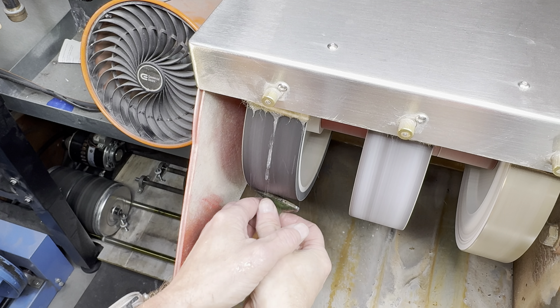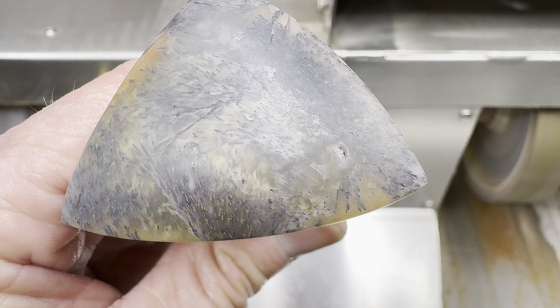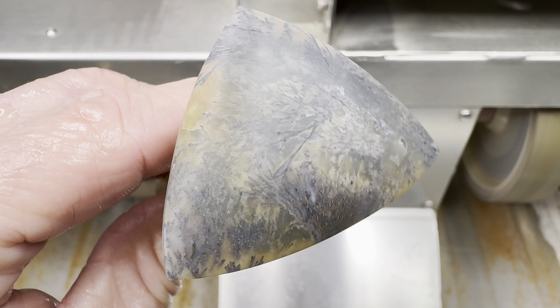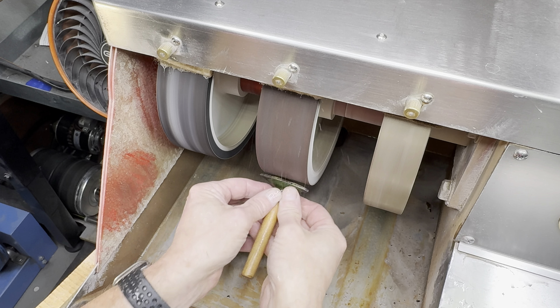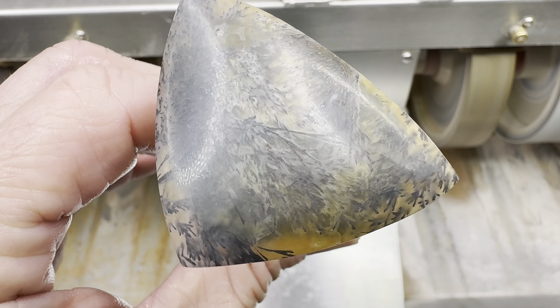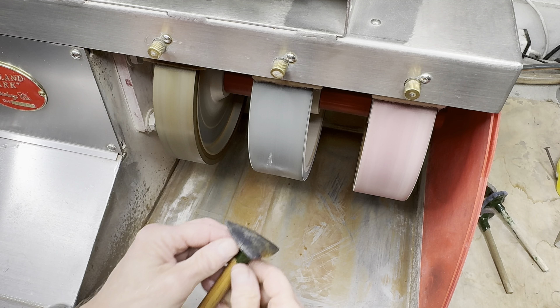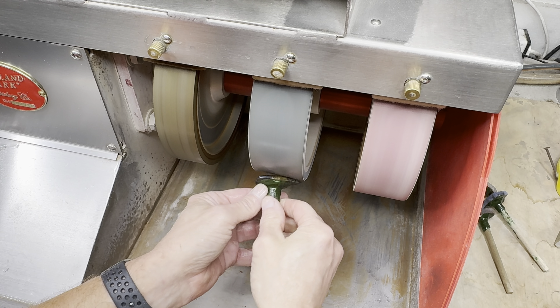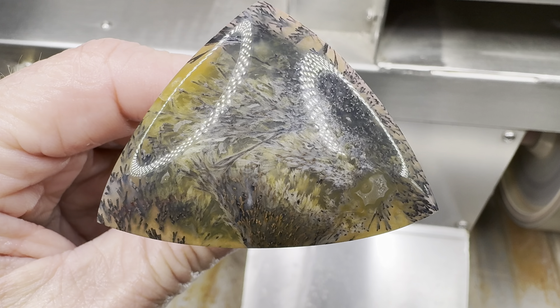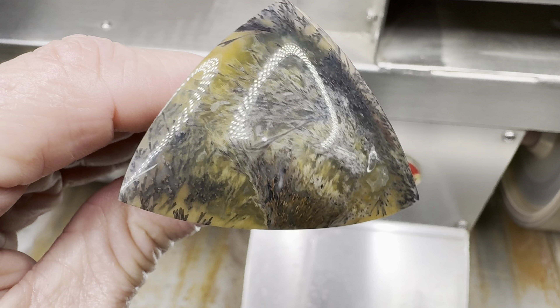The next wheel is the 280 grit soft wheel where I push in hard. You can start to see a slight reflection — that's a good sign. Up next, the 600 grit wheel. Looking good after 600 grit, and the pattern — I like it. Let's keep going. The next wheel is the 1200 grit wheel. This should really make it shine. I always show these dry. That's a good shine for 1200 grit.